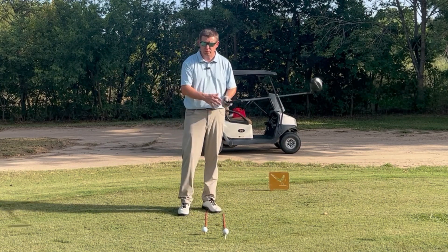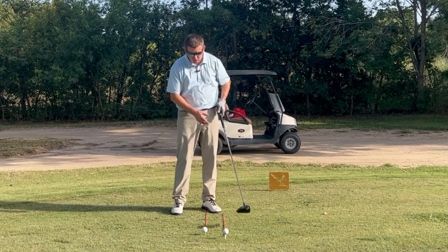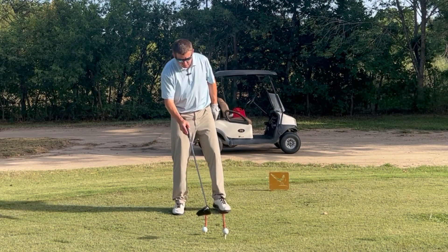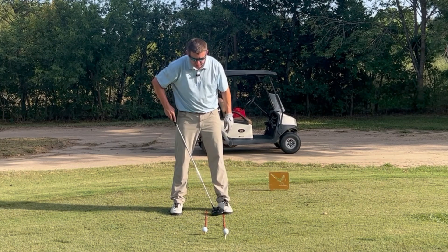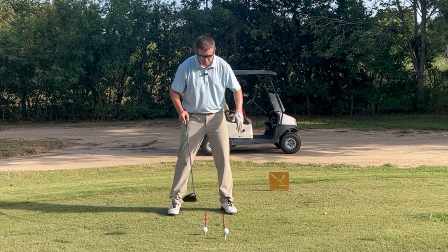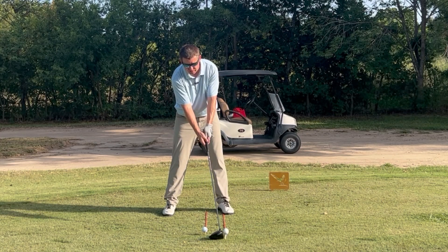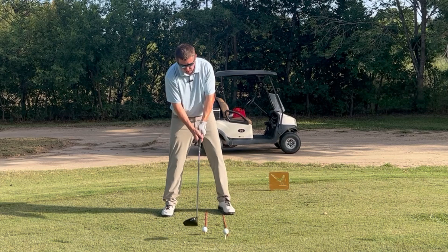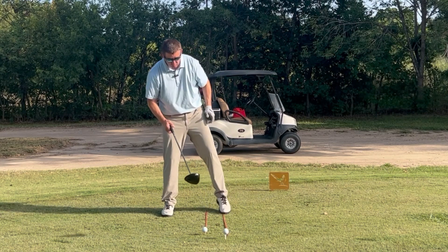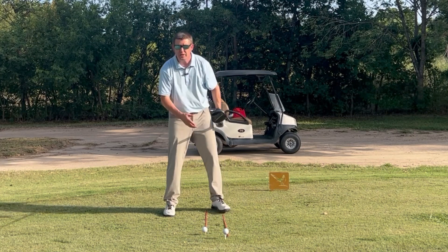A couple very simple setup basics that you can do to just naturally hit up on the ball: play this ball fairly forward in your stance, off your left heel — even just off your big toe, something like that. Experiment with it, but play that ball forward and tee the ball up. You'll see this ball here is easily teed with most of the ball showing. Playing the ball forward in your stance and teeing that ball up promotes an upward strike.